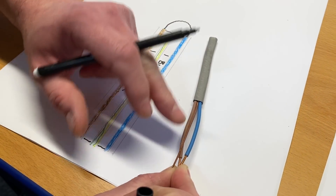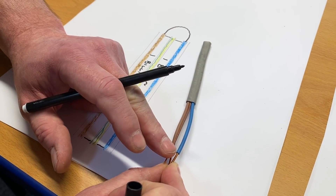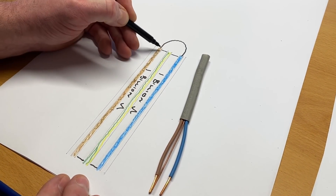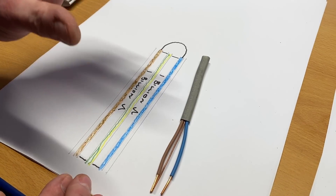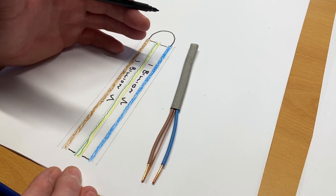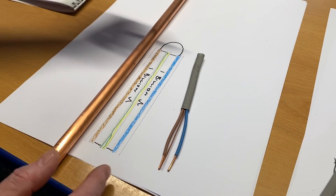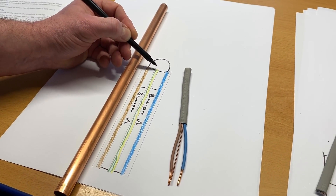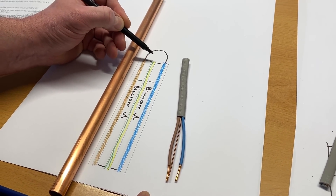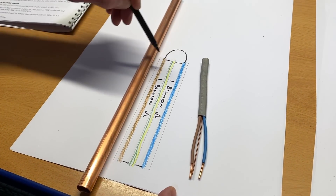When we do individual tests — say line to CPC, record our reading, then neutral to CPC separately — we're only doing part of the test. But when we bring the two together, all of the insulation material around both live conductors — neutral and line — is tested at the same time to the CPC. More conductors in circuit means more opportunity for the insulating material to leak across to the protective conductor, and the effective length has doubled because we now have neutral and line together to the protective conductor.